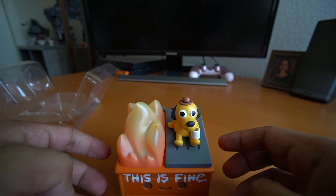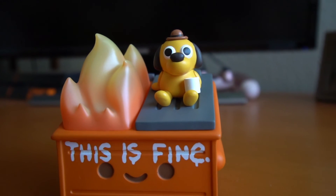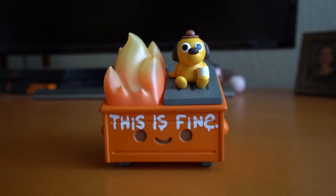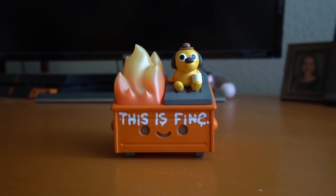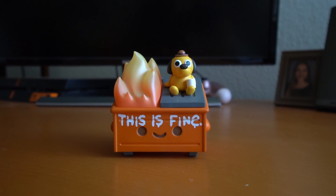Really happy to pick this up and have it. It's going to be sitting on the desk now. So if you have any other questions, let me know in the comments below and I'll try to answer my best for this figure. It's a really awesome figure. So if you like what you see, hit that like button, subscribe maybe, and I'll see you in the next video. Until then, thanks for watching.